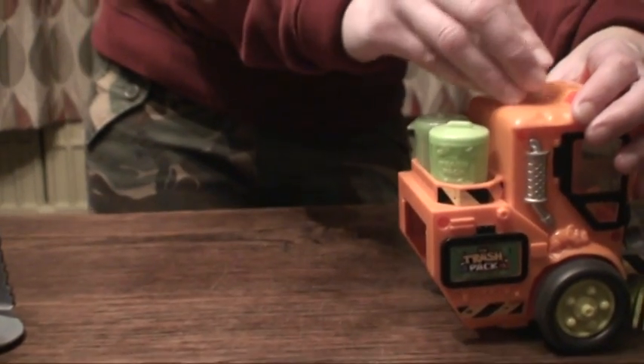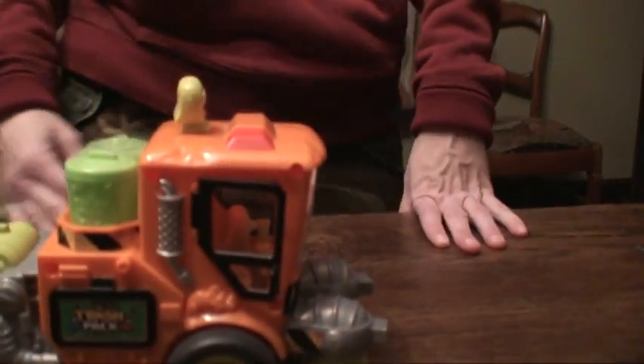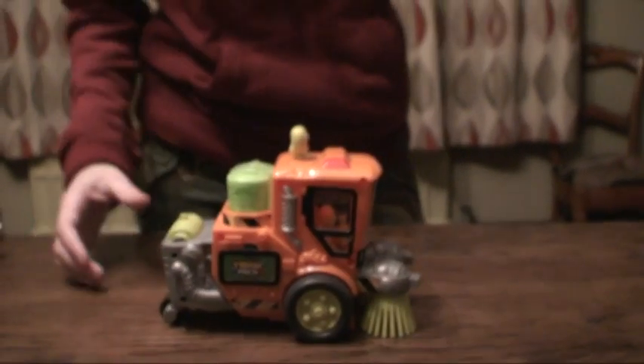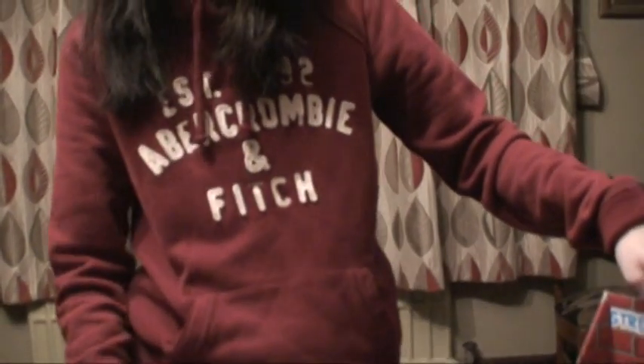So maybe we'll pop them on the top here now. We'll put that back in again, and that is the Street Sweeper from Moose Toys. You can get these at most local retailers, and I think it's an awesome little vehicle — it would make a great gift. If you like it, please do pop down to your local toy shop and check the Trash Pack out, along with all the other vehicles and accessories that you can purchase.